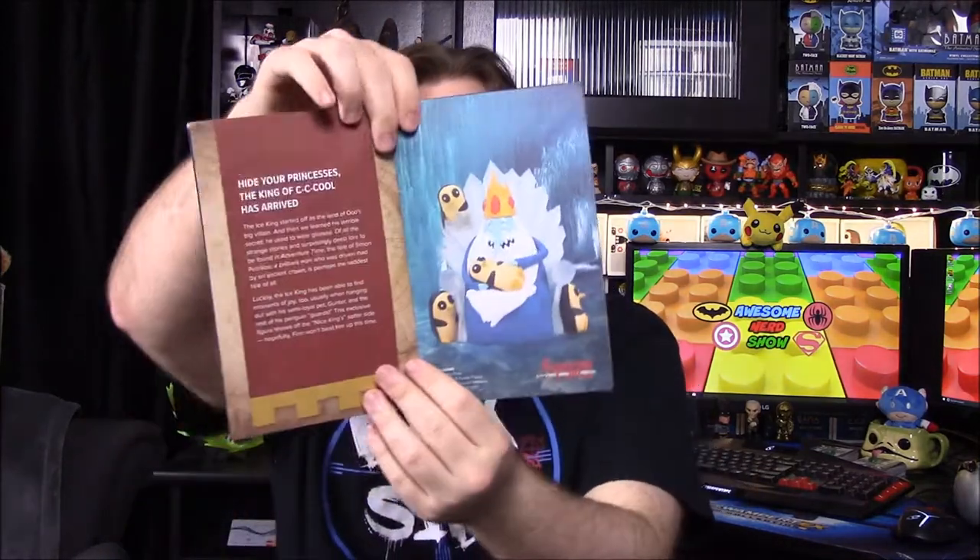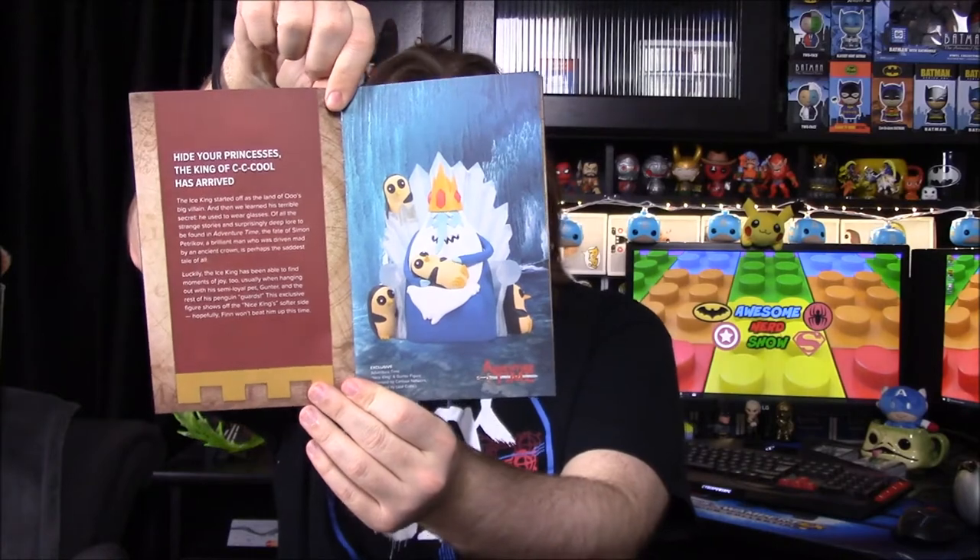Now we'll look at the booklet, which says 'Kingdom' on it. There's actually no Game of Thrones stuff like I thought there'd be, but we have the Adventure Time Nice King — 'a king of cool has arrived' — and our Legend of Zelda 8-bit Link shirt, which I think is really cool, and our Lord of the Rings color-change glass.